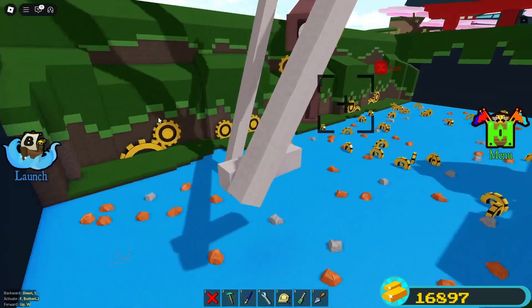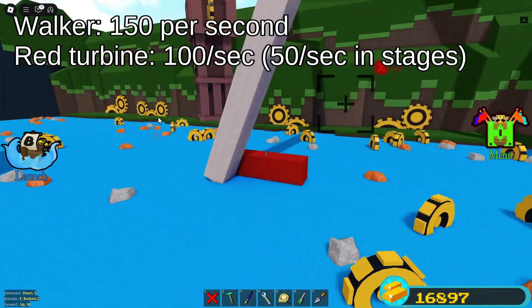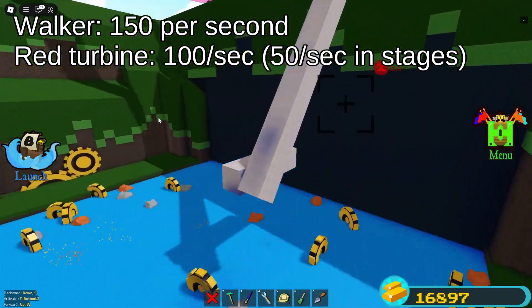This one is only set to wheel speed 2 and it's going about 150 studs per second, or 1.5 times faster than a red jet.